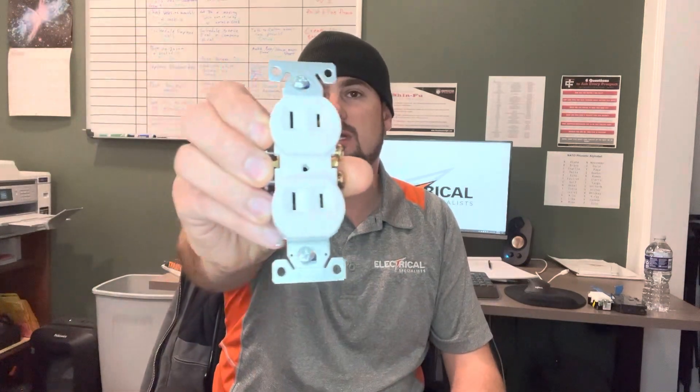Hey guys, Brandon with The Electrical Specialist coming to you here on a Friday. I just thought I would answer a question that we've actually gotten for a long time. It's been difficult to explain because it is quite a lengthy explanation, so I figured I'd make a video so people could actually get a better understanding and in-depth reason about something — and that's two-prong plugs.